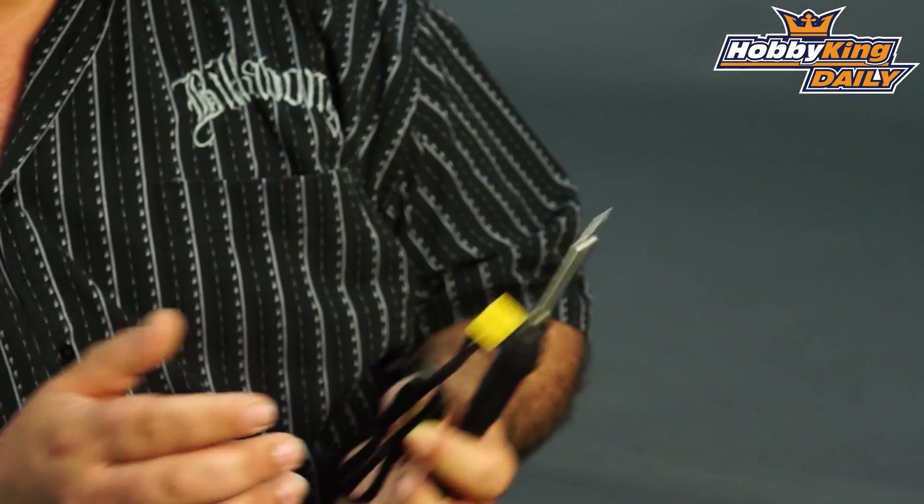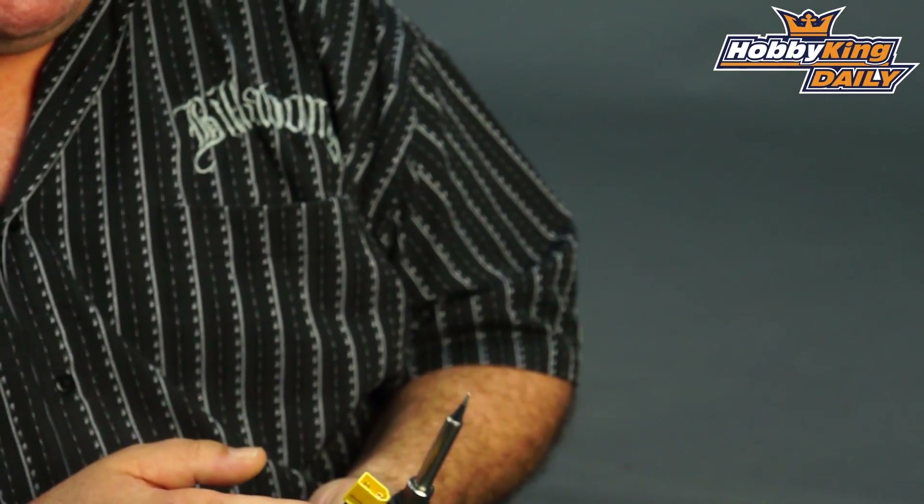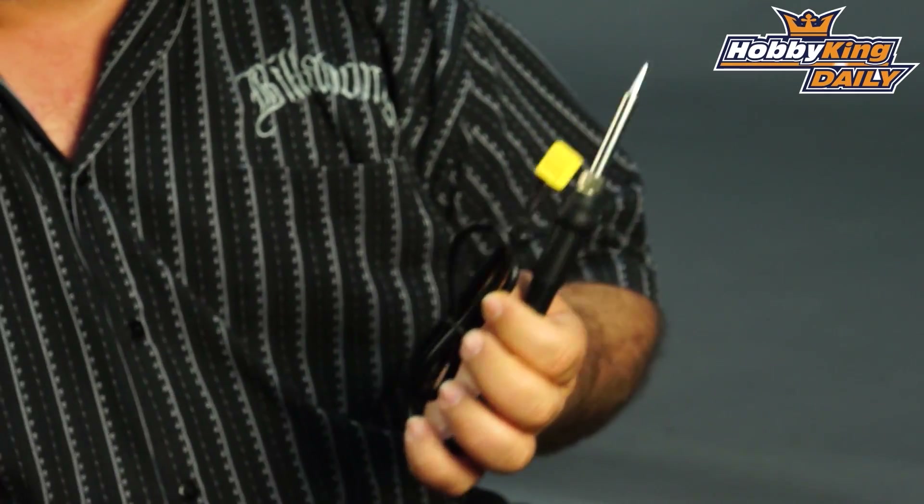Really handy for those little incidents you might have in the field. You might disconnect one of your batteries or one of your ESCs. This will handle anything up to about maybe a 50 or 60 amp ESC. I think about 16 gauge would be about the biggest you'd want to go on the fly.